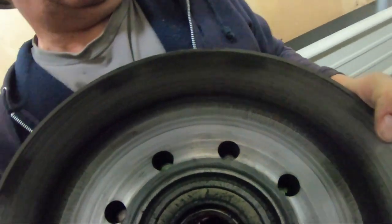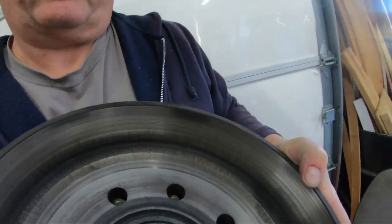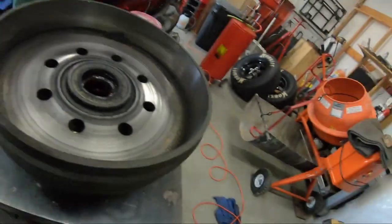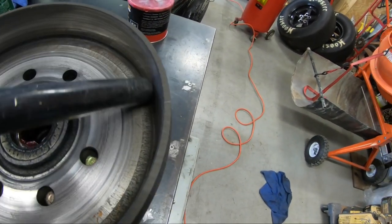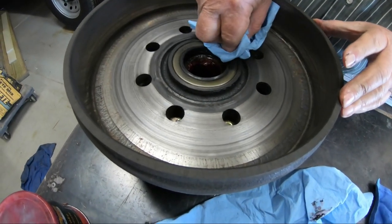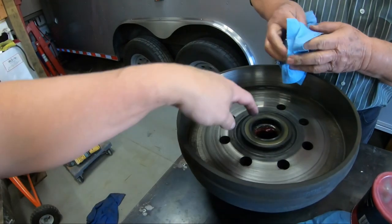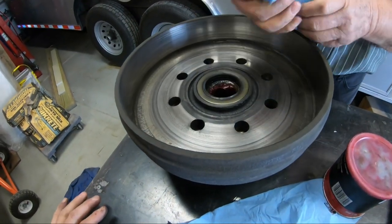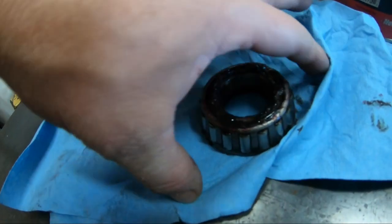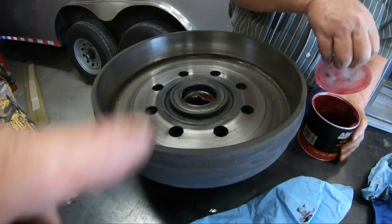So what we're going to do next is clean this inside out and repack the bearings. We have the other bearing that we're going to pack out here as well. So we'll get this thing set up on the bench. Now we're going to clean the brake dust. Clean the seal up — make sure there's no grease on the seal, especially when you put it on.